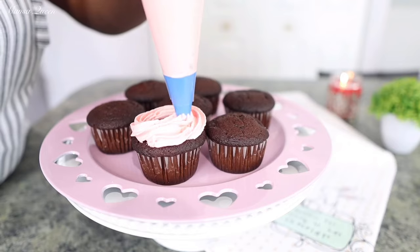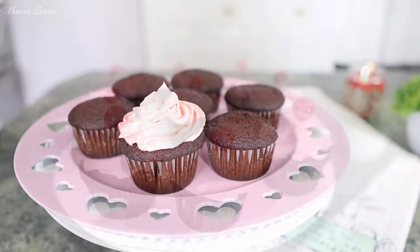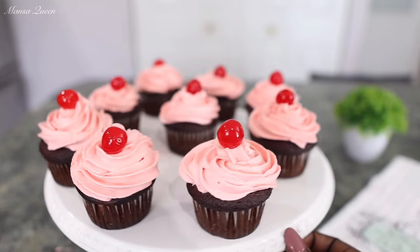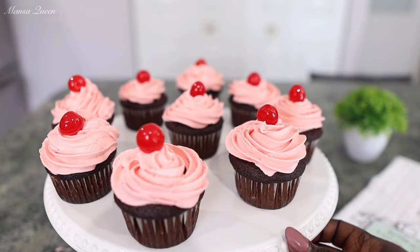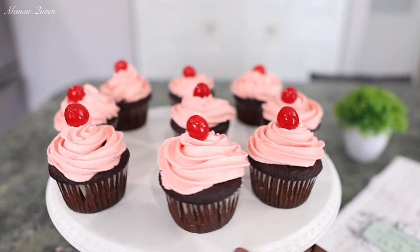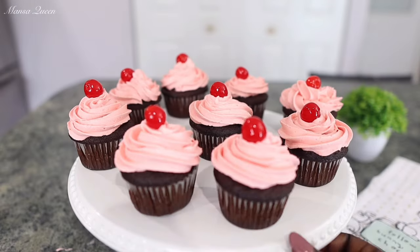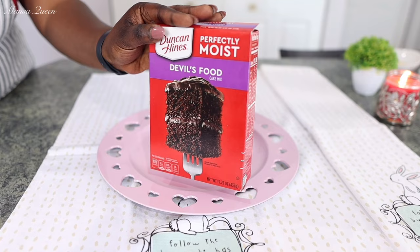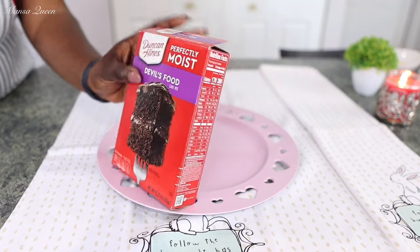Welcome back to my channel. My name is Mansa, and in today's video we're going to have a fun treat and make some chocolate cherry cupcakes. It is so delicious, and we're going to make a very simple buttercream cherry frosting and top it up with a cherry on top. We're starting off with a Duncan Hines Devil's Food cake mix.